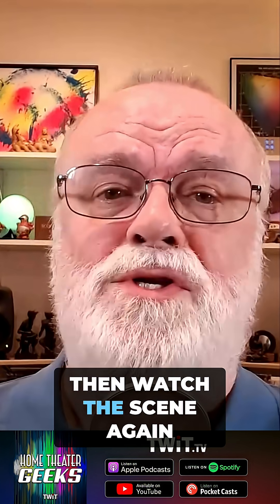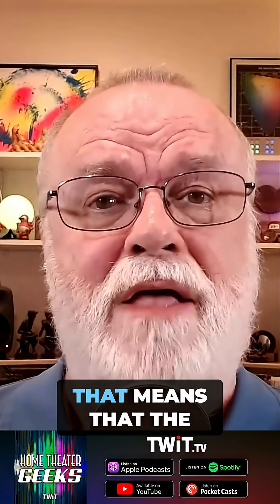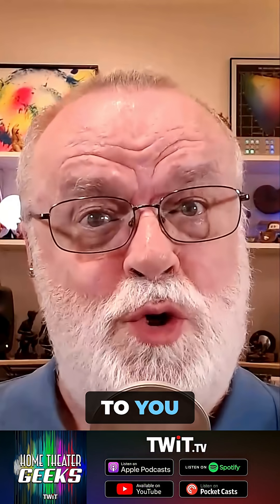Then watch the scene again, turning the player's upscaling off. That means the LG TV will be doing the upscaling. Which one looks better? More to the point, which one looks better to you?